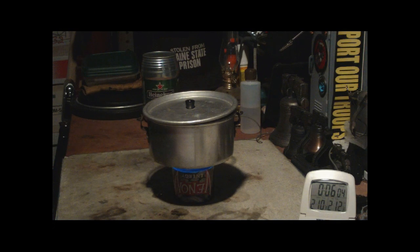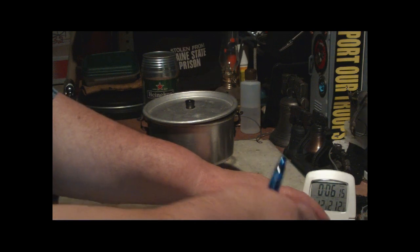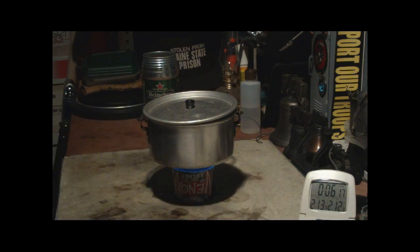There we have 210, 211, 212 degrees at 6 minutes 10 seconds. Full boil in 6 minutes and 10 seconds.